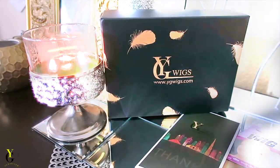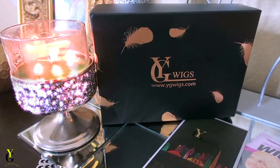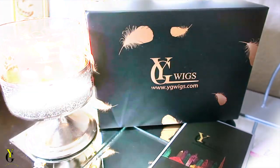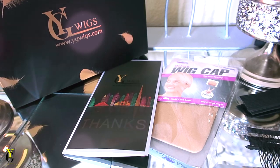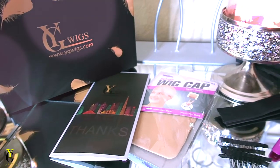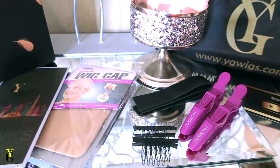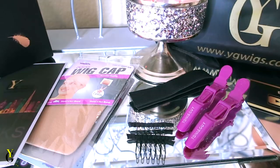When you receive your unit from YG Wigs it will come in their standard black box packaging. You'll receive a thank-you brochure which shows you how to care for your unit, along with a wig cap to protect your hair. In the unit packaging you will also receive some extra combs, along with an elastic band and some hair clips to help you style your hair.